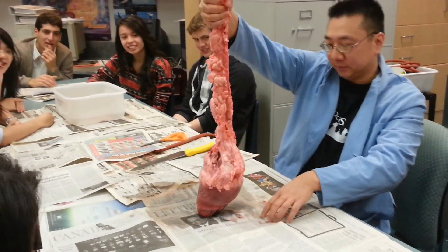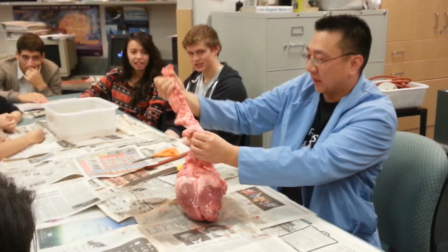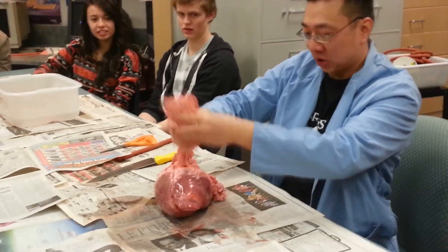I'm hanging on to the aorta. And this thing is vegetarian and look at all the fat on the aorta. It's all fat. It's all for protection.